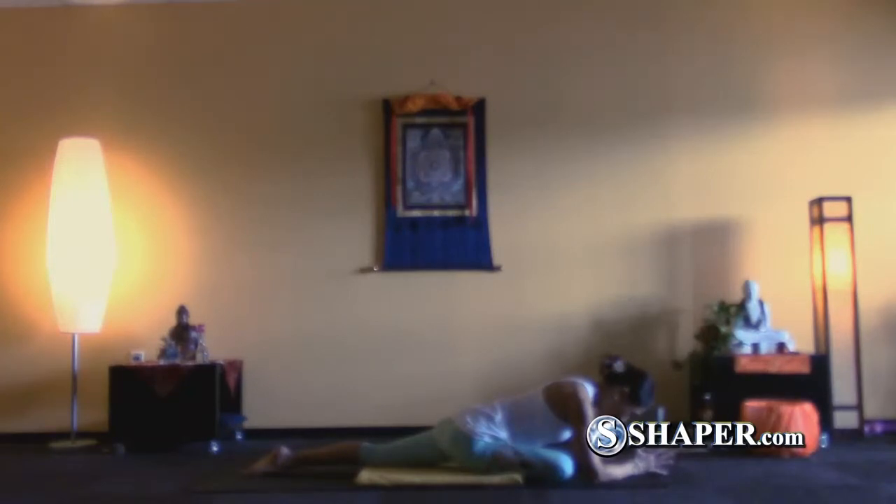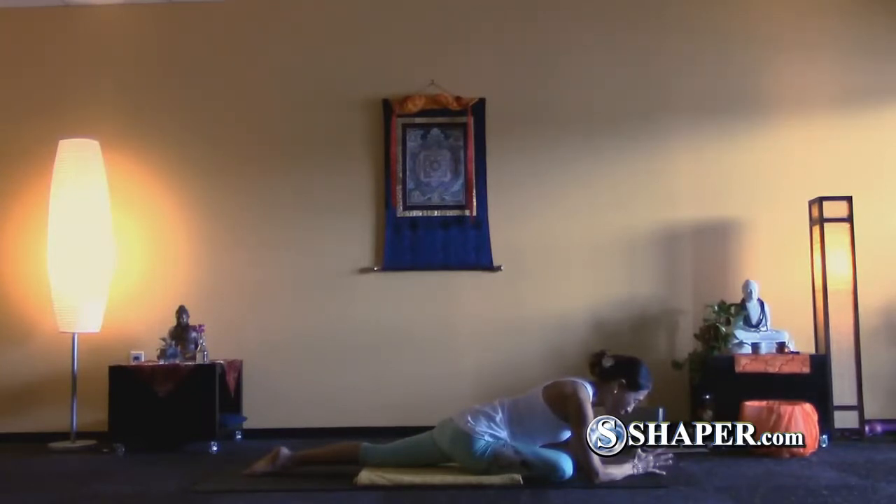Each exhalation relaxes your hip muscles and sinks you into this posture. The more you relax your muscles, the benefits will be bigger. Hold Pigeon Pose for three minutes to eight minutes, or sometimes ten.